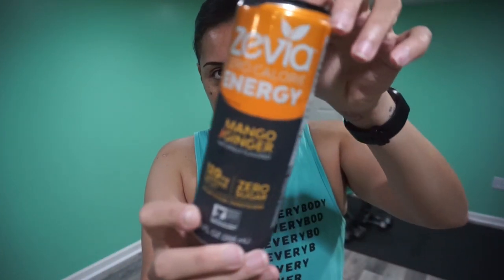Good morning! I am up and it is time to work out. No Zip Fizz shake this morning — I have been finishing up my last of these Zevia energy drinks. To be honest, I don't think I'm going to buy any more. They're okay, but I might have to go back to Zip Fizz or maybe another electrolyte drink.